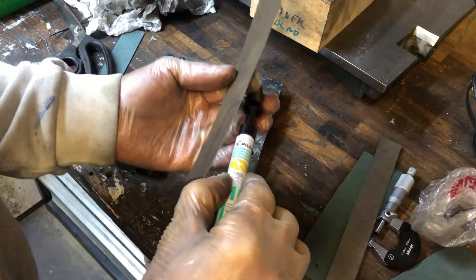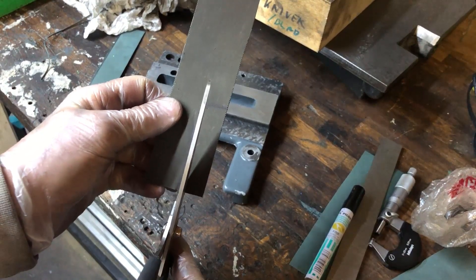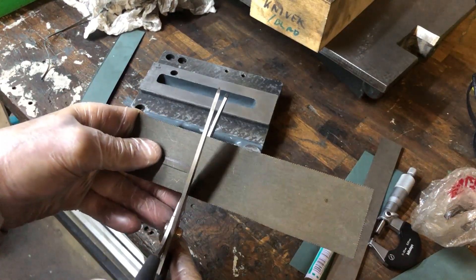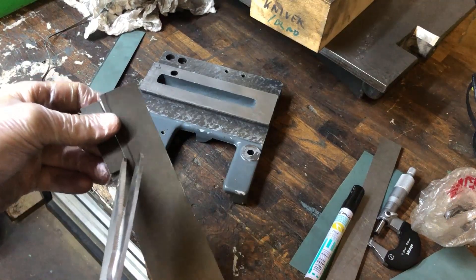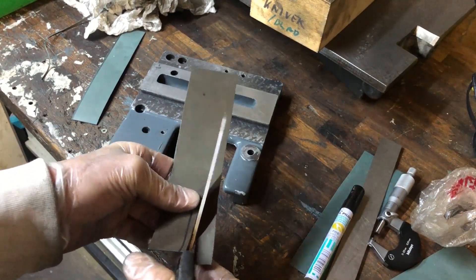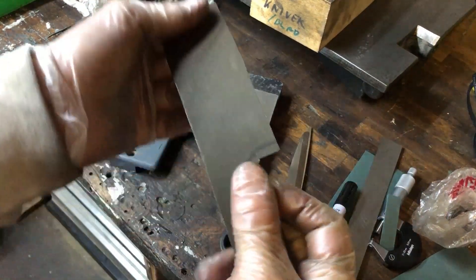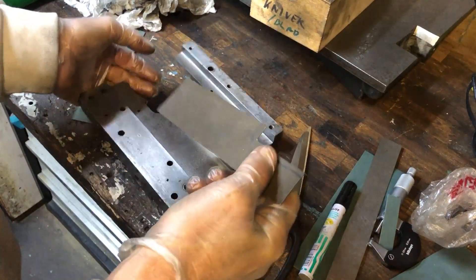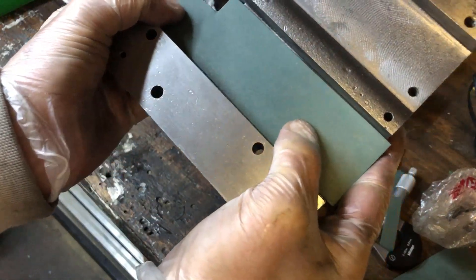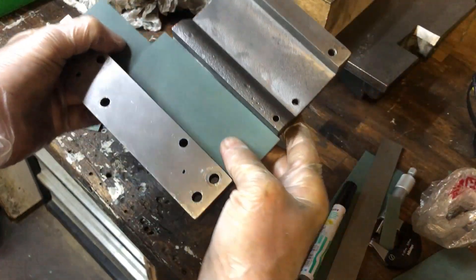Cut that out, leaving a bit on the outside to trim away. So this is one surface, a bit oversized, which gives a bit of material to take away afterwards.